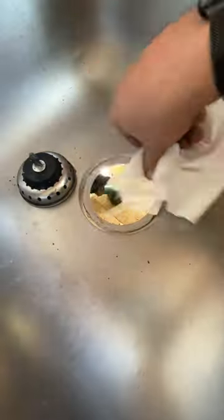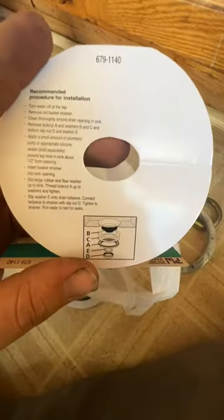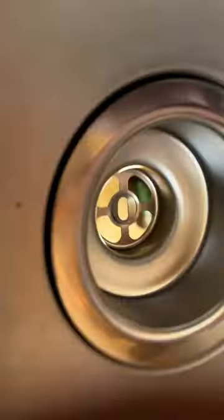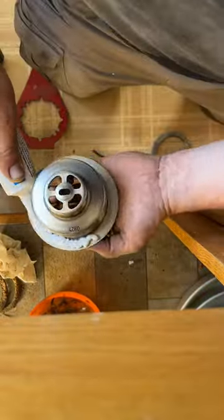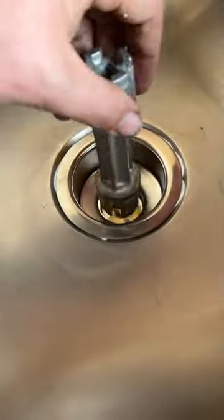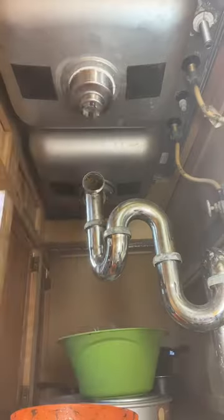Get back on site, disassemble the basket strainer, and then clean up our mess. We've got the site prepped. It is important to put everything back in the correct order — just our TFM. Do not ever put the rubber gasket on top of the sink. Between the sink and the basket strainer is either plumber's putty or silicone. Nothing else.